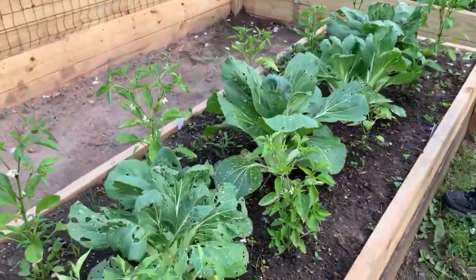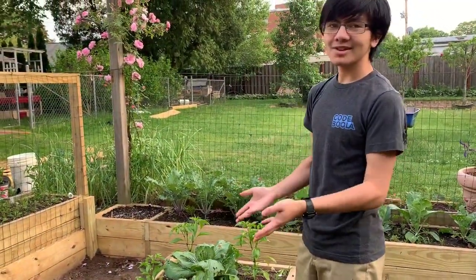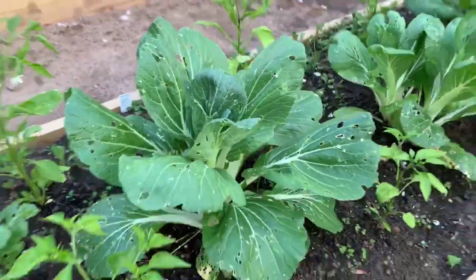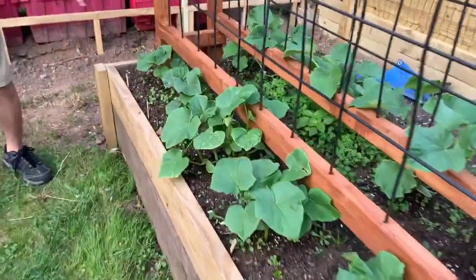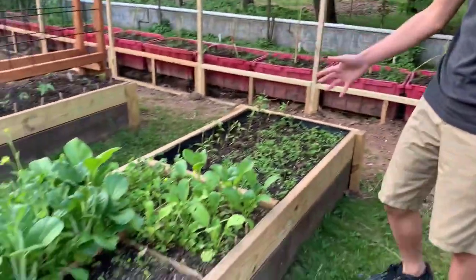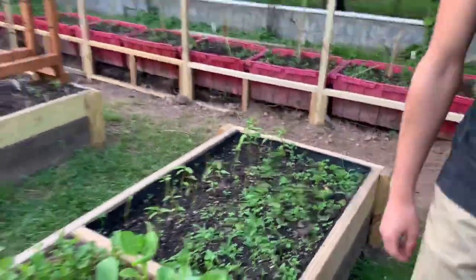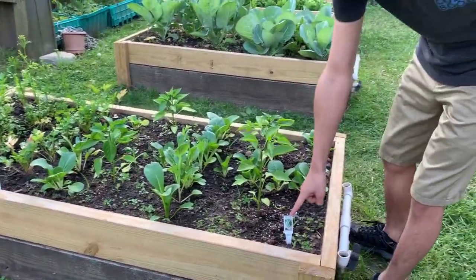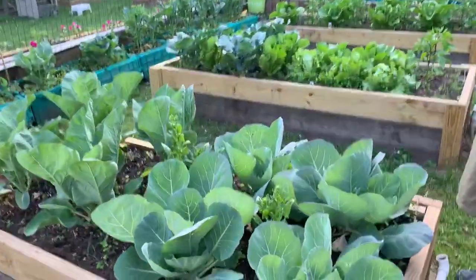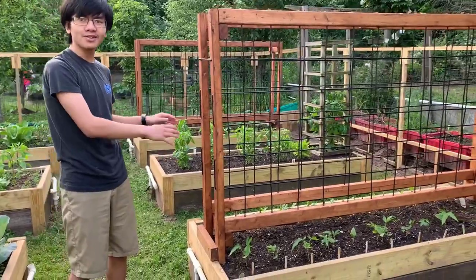Over here we have our collard greens or cauliflower — they're going pretty nicely — some more peppers. Our bok choy here is actually supposed to be harvested now. My mom already harvested some other plants and these were supposed to be harvested too, but if we don't harvest it at least we can give it to the insects. Over here we have cucumbers going quite nicely — it looks like soon they're going to start climbing. We also have cilantro, coriander, dong song, and kong kong. It looks like there are a lot of weeds in here too.